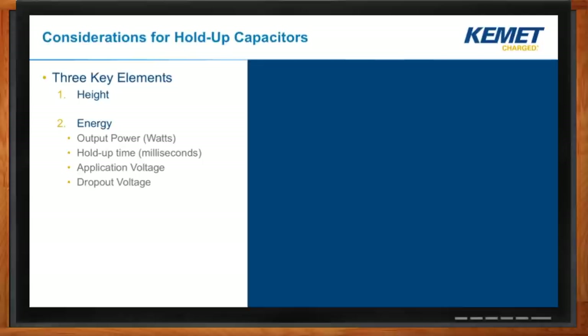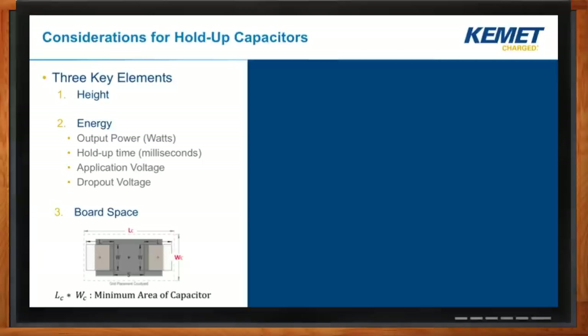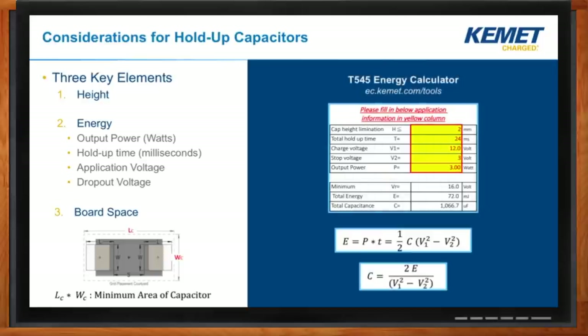We have to think about voltages. If we're driving directly with no converter between the bank and the controller, then at some voltage the controller will drop out. However, if we're using a boost-buck converter, we can operate at a certain voltage — say 5 volts — and at, say, 3 volts our controller will drop out. That changes the band of energy we're actually able to use, so we need to think about the lowest voltage our circuit will operate at. The last consideration is actual board space available — height is important, but also X and Y. To make this easier, we've built these three elements into a calculator where you input these parameters and it tells you how much capacitance you need to achieve your hold-up time.